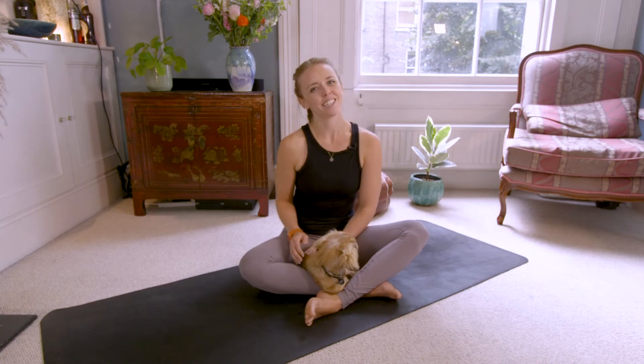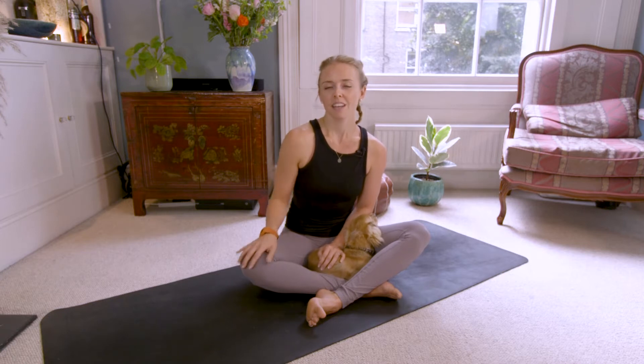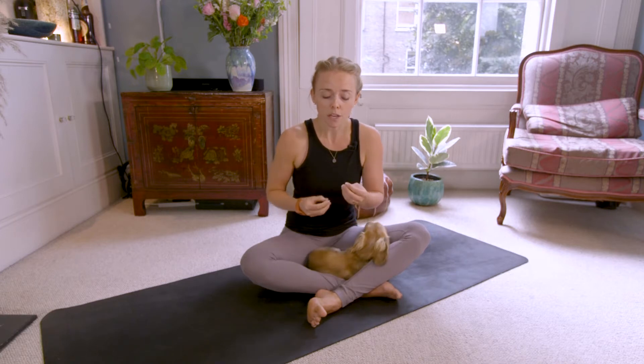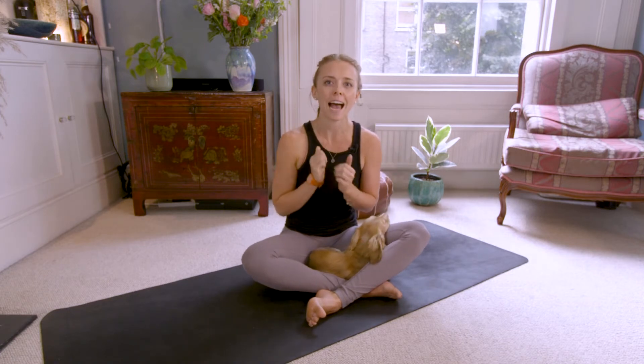Hey everyone, I'm Alice. Thanks for joining for this 25-minute powerful vinyasa flow. In this flow we're going to work towards bird of paradise, and I'll offer some modifications to suit your needs. The movements will be slow but powerful as we work into two of the biggest and most complex joints of the body: the hips and the shoulders. These two joints need to be both strong and mobile to support our developing asana practice. We're going to cover a lot of ground here, so strap yourself in and enjoy.